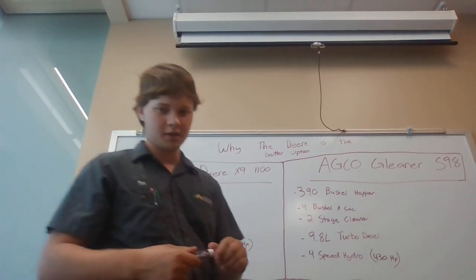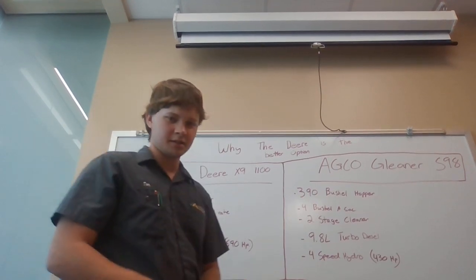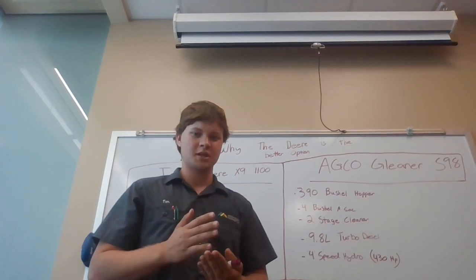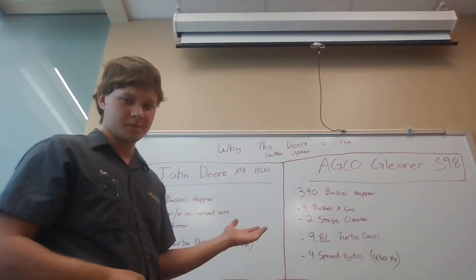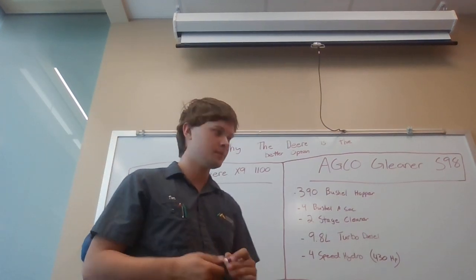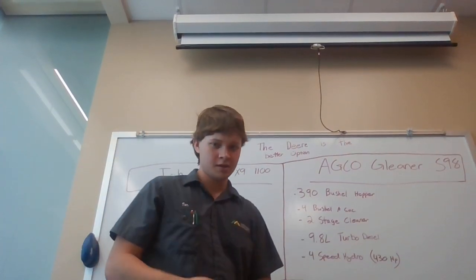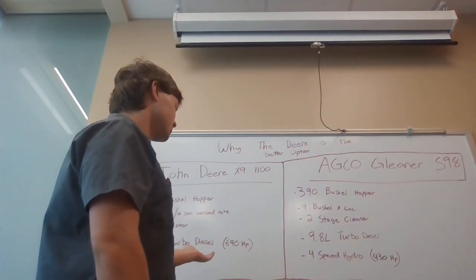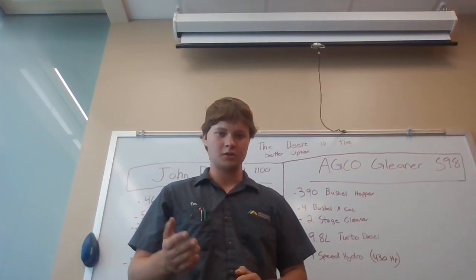Next I'll talk about the engine and drivetrain. The John Deere X9 1100 has John Deere's 13.6-liter turbo diesel pushing about 690 horsepower. This is a huge engine and can provide up to 30% more power when the threshing and feeder house are all engaged. The AGCO Gleaner only has a 9.8-liter turbo diesel. There's no replacement for displacement, and John Deere clearly has a bigger engine — more fuel efficient and overall just a better engine.